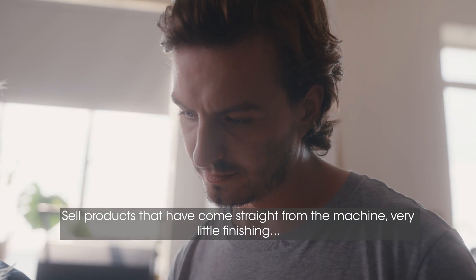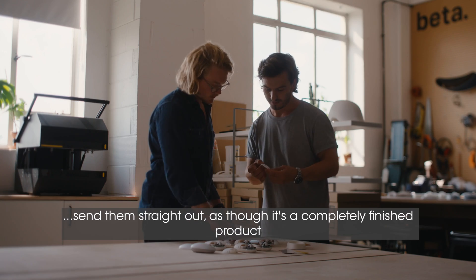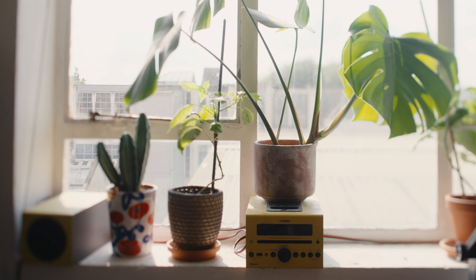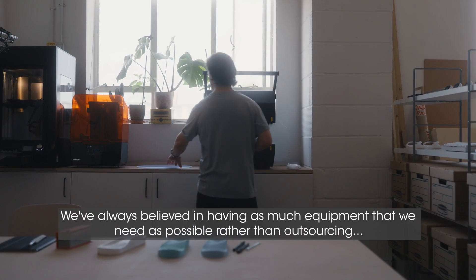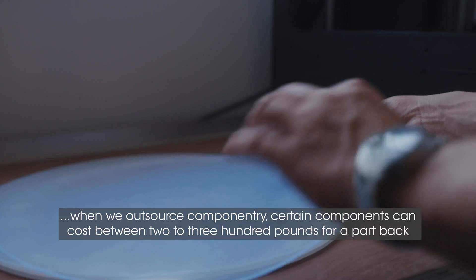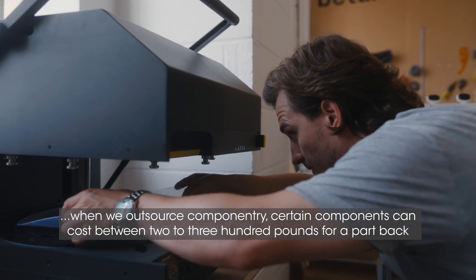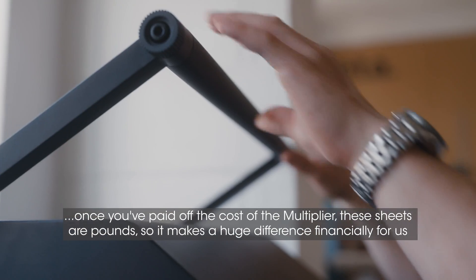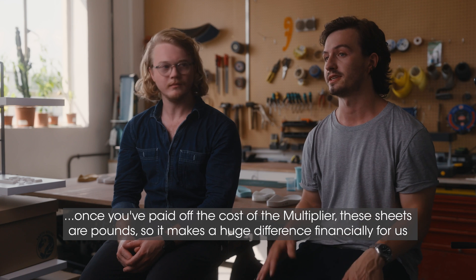We want to sell products that have come straight from the machine with very little finishing — send them straight out as a completely finished product. We've always believed in having as much equipment that we need as possible rather than outsourcing. When we outsource componentry, certain components can cost between two to three hundred pounds for a part. Once you've paid off the cost of the Multiplier, these sheets are in pounds, so it makes a huge difference financially for us.